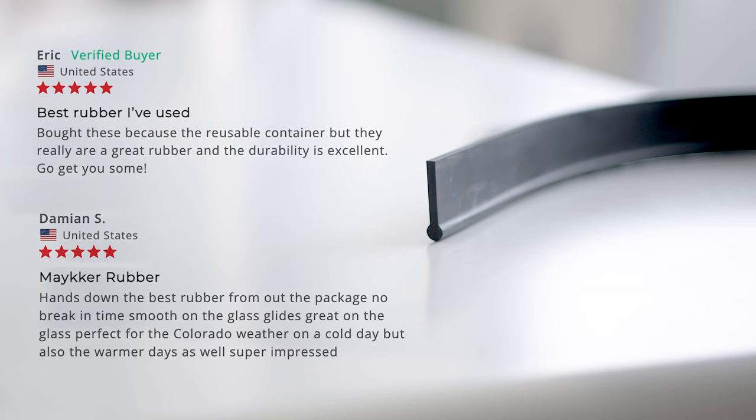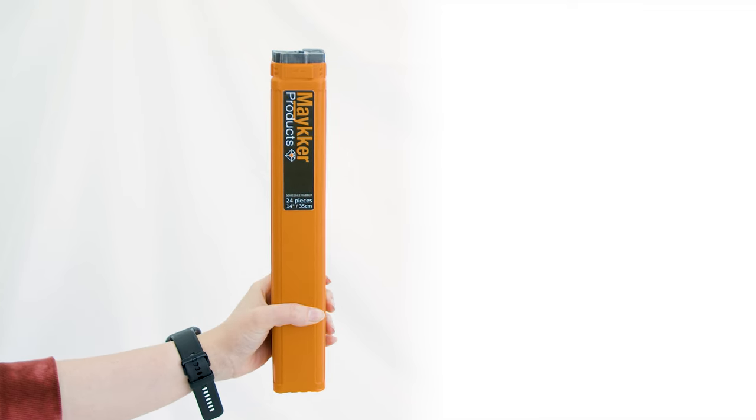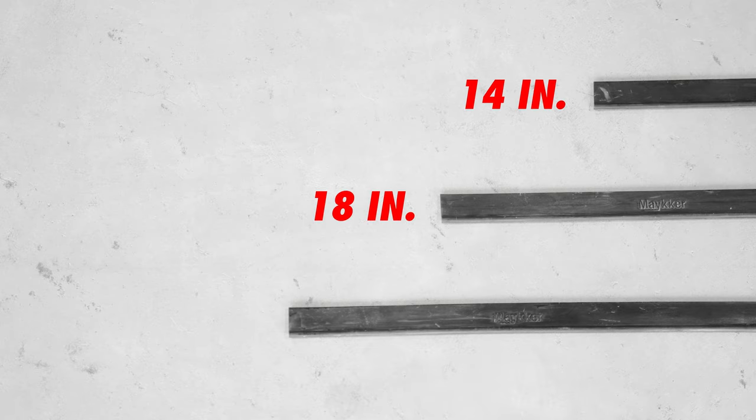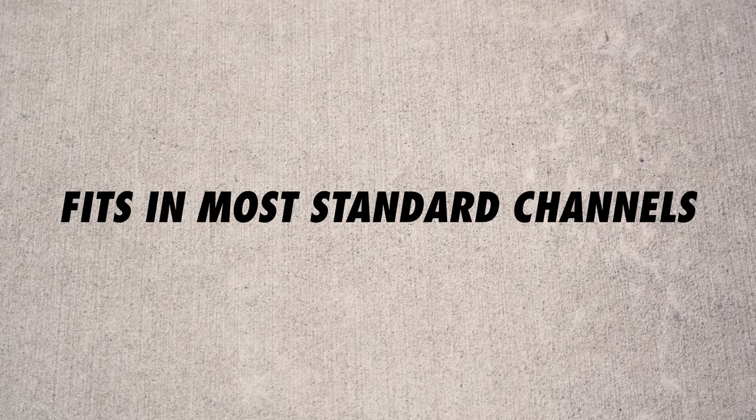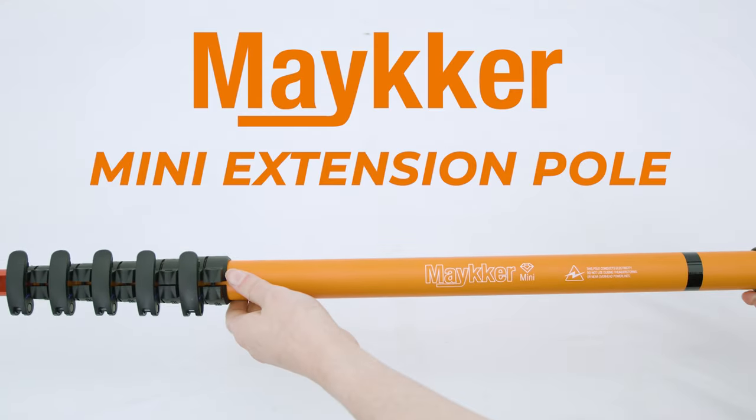The reviews speak for themselves, and let's not forget that iconic orange case it comes with. Available in 14, 18, and 22-inch sizes, it fits most standard channels, making it incredibly versatile for any job.